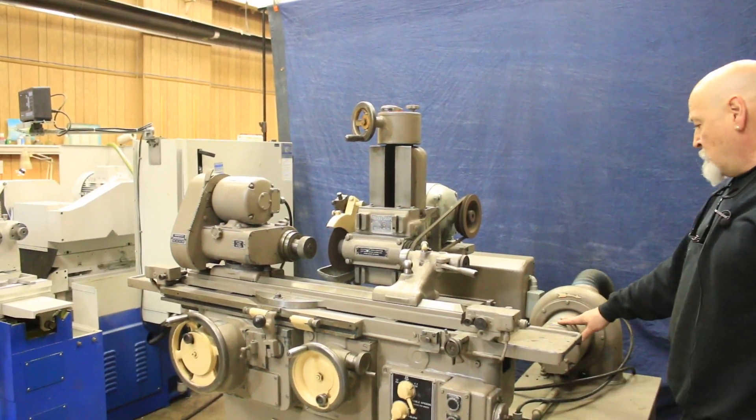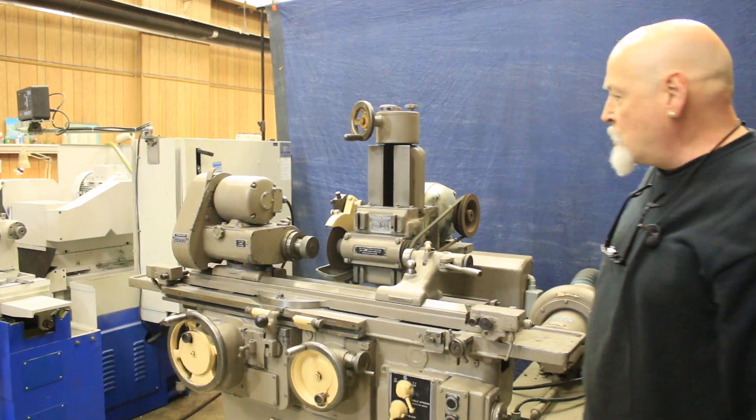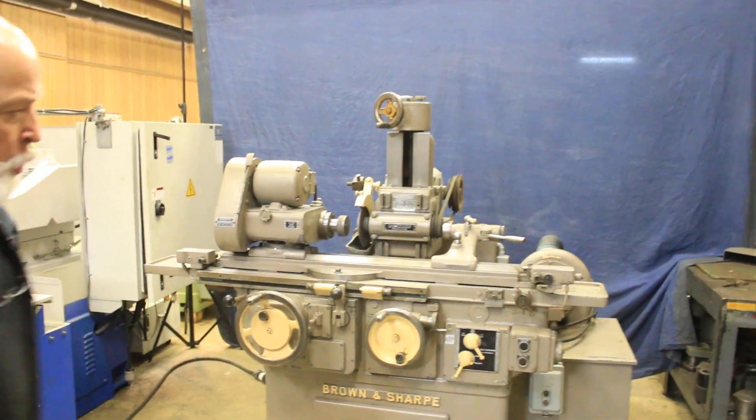It comes with a blower — this is an original Brown and Sharp blower. It plugs right into the side of the machine. There's a chute underneath the wheel that sucks up all the dust. There is no coolant.